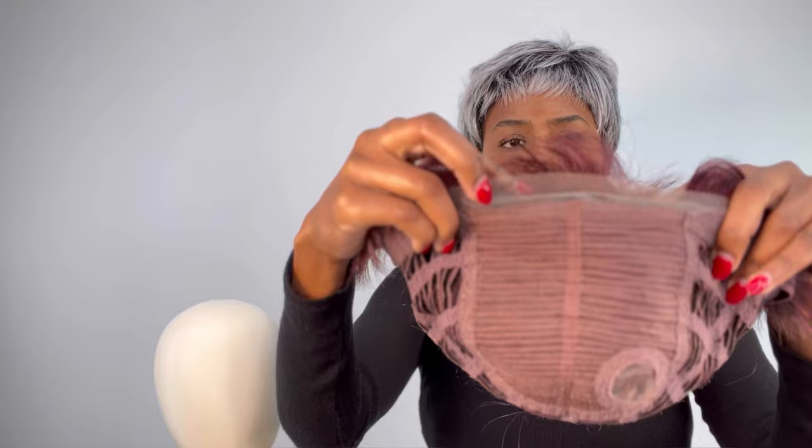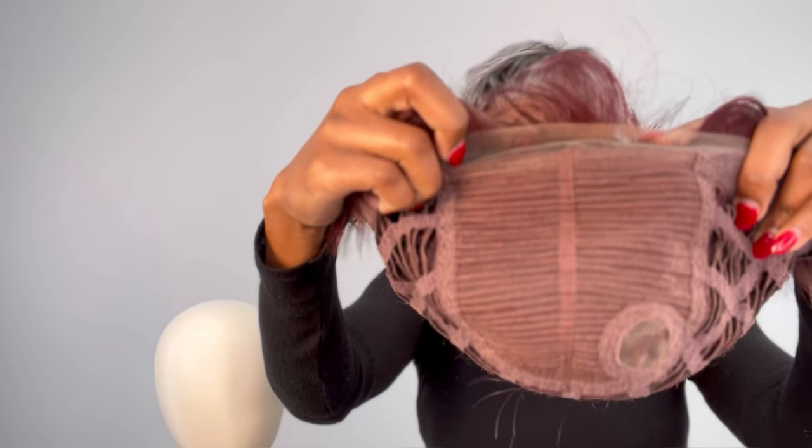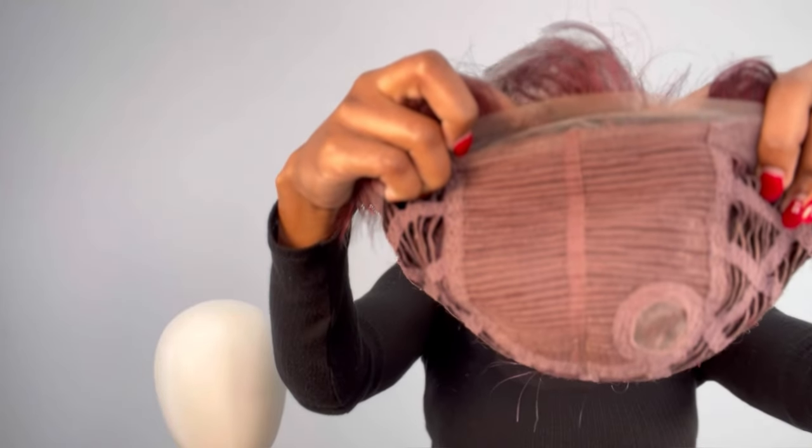And then we have the lace front, which allows you to put the hair away from your face. So if you don't want those bangs, you can always put this up. Like I did earlier, I combed this particular one away from my face. And you guys saw all it took was a little water and some spray in my hands and we're good to go.